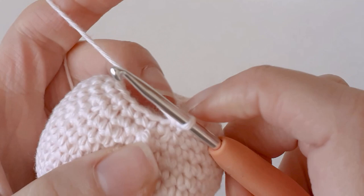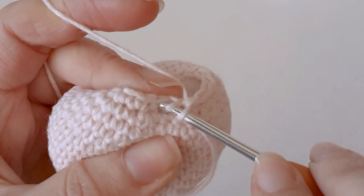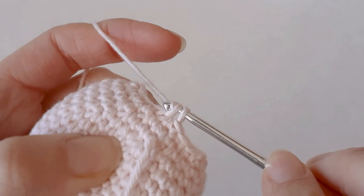So one single crochet and one decrease. You can stuff it when you get to 12 stitches around if you want.